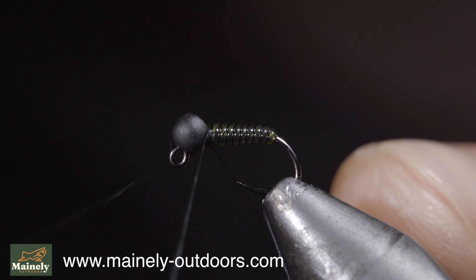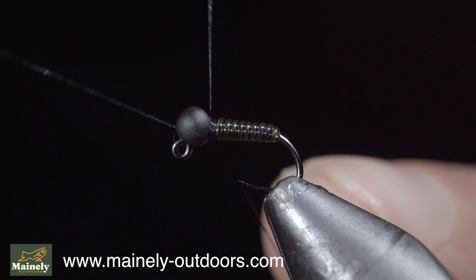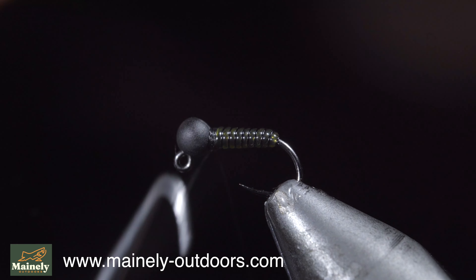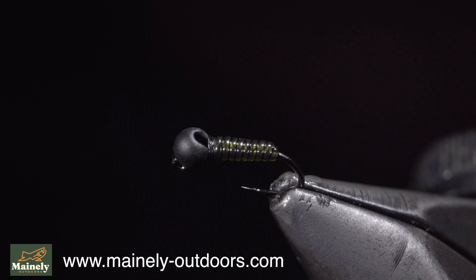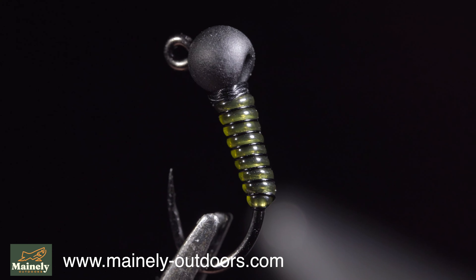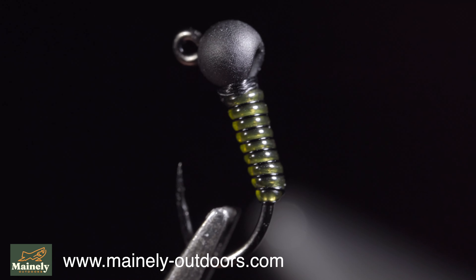And this is a beginner-friendly midge pattern that also makes a great pattern for pocket water trout. If you don't tie and would like to try it out for yourself, you can find it on my website. Thank you for watching — subscribe for more, and I will see you in the next one.